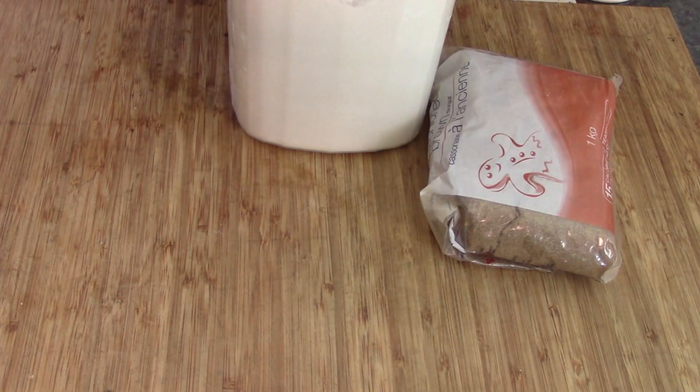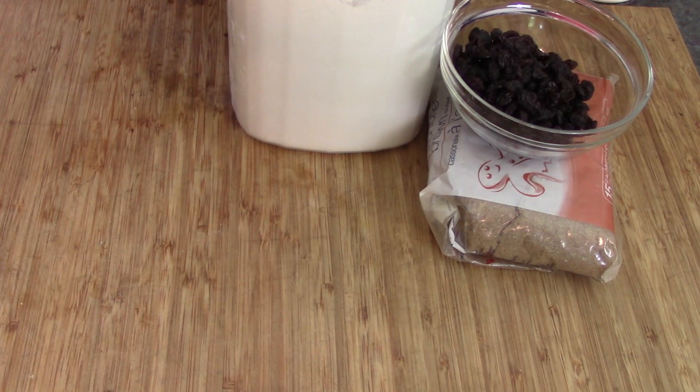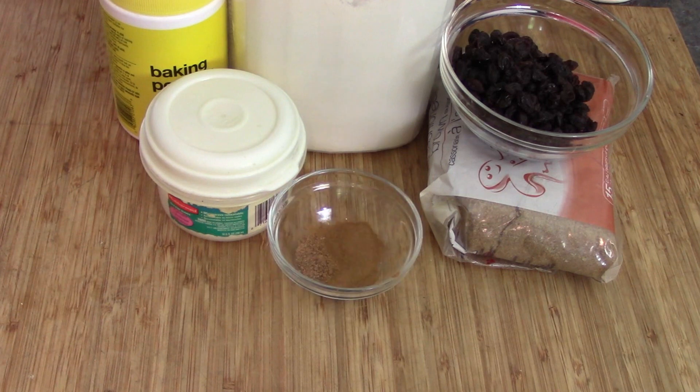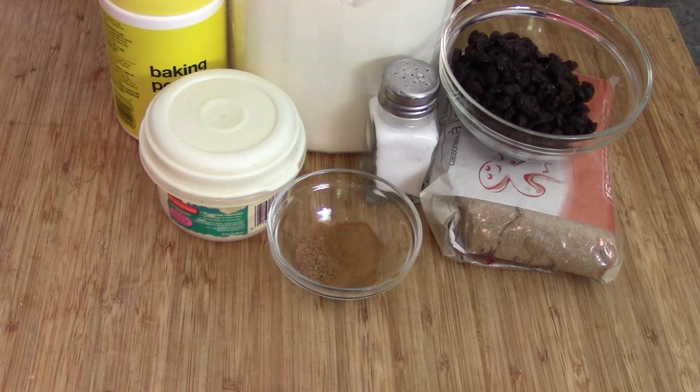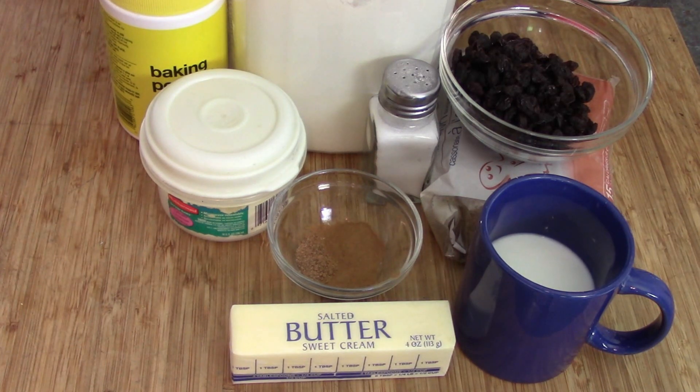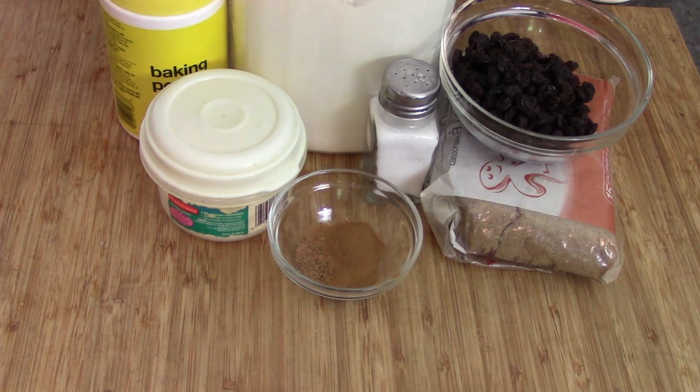So the first thing we need is some ingredients: a little bit of flour, brown sugar, some raisins, sugar, baking powder, nutmeg, and a little bit of cinnamon, some salt, and butter. Oh, a little bit of buttermilk or milk, about a half cup. And that's all that's in this. So let's get a bowl and let's get started.